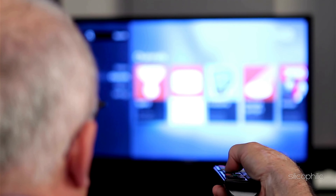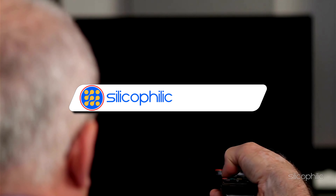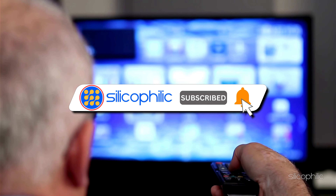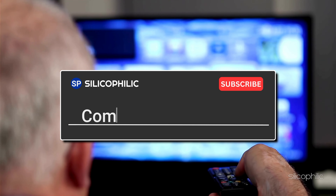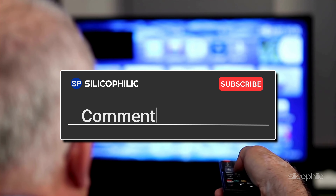And there you have it — the ways to fix the issue when your Fire Stick remote is not working as expected. We hope one of the methods worked for you. If you found this video helpful, don't forget to give it a thumbs up and subscribe to our channel for more tech tips and troubleshooting guides. Leave a comment and help others know about this video. Thanks for watching and we'll see you in the next video.